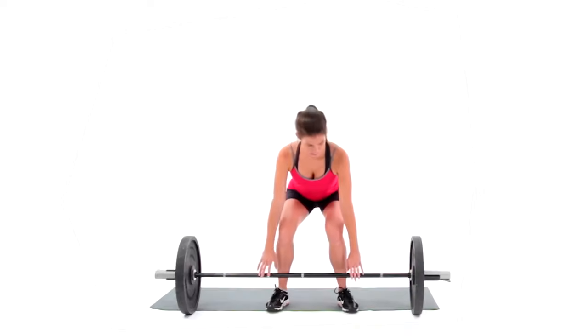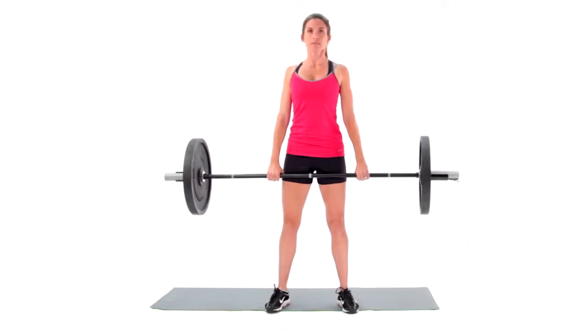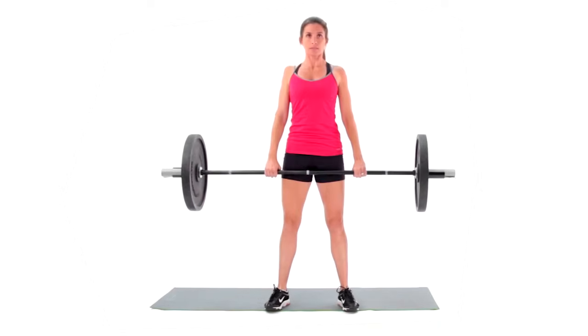Grab a loaded barbell with an overhand grip. Step your legs in to meet the bar with a stance a few inches wider than your hips, your feet turned slightly out, and knees tracking in the direction of the toes.